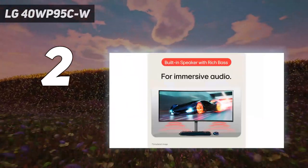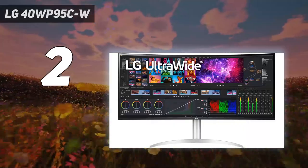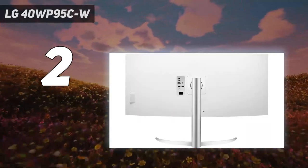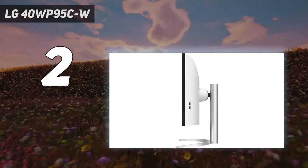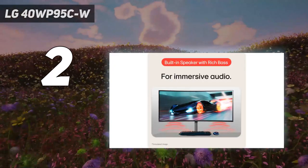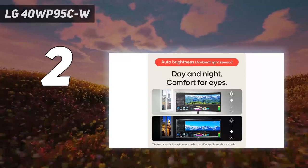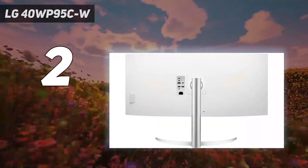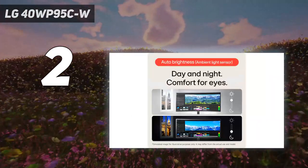However, it has a few advantages over the Apple monitor: it supports HDR and its 40-inch screen has a wide 21:9 aspect ratio, so there's plenty of space to open multiple windows at once. Its impressive connectivity makes it great to use with the MacBook Pro or MacBook Air, as it has two USB-C ports supporting Thunderbolt 4, each delivering 96W of power — enough to keep MacBook Airs and most MacBook Pros fully charged while you're working. It also has a picture-by-picture mode, which is great if you want to connect multiple devices simultaneously.